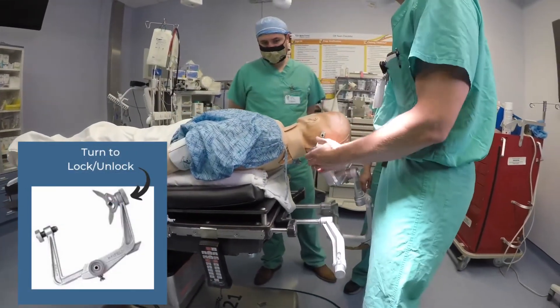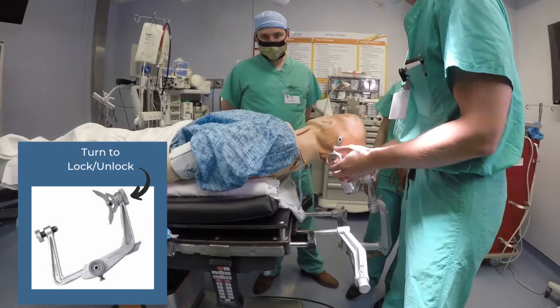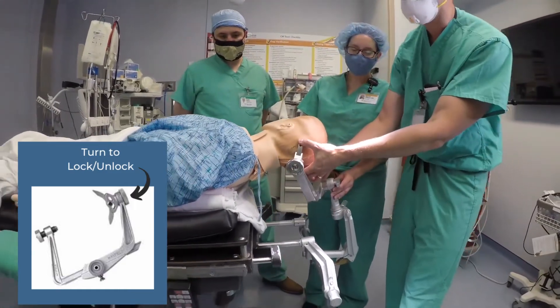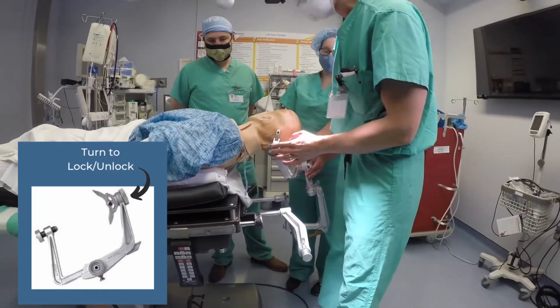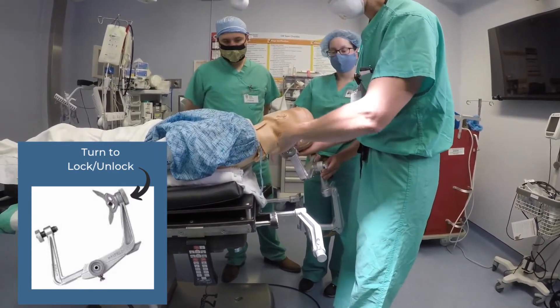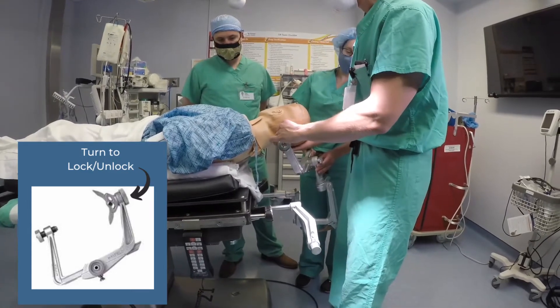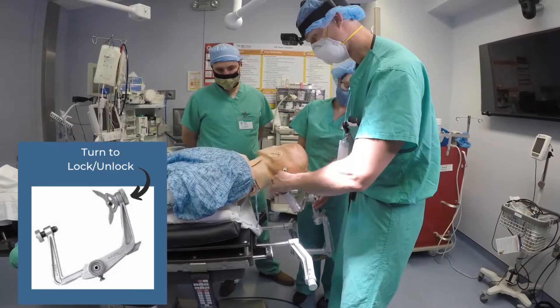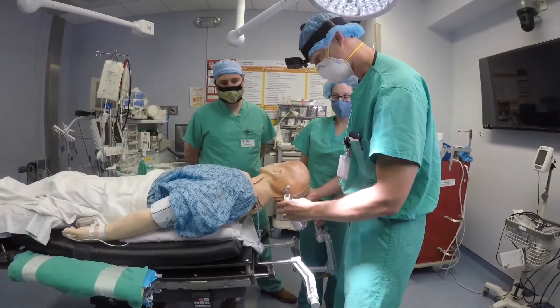One important feature is the lock-unlock mechanism. The head rocker — the two prongs usually in the back — should be maintained in the locked position whenever possible. When unlocked, it can move freely, which can facilitate pinning at a different angle, but once the pins are in, you usually want them locked to maintain better control of the head.